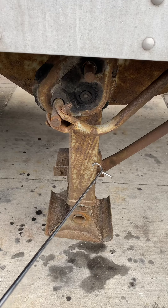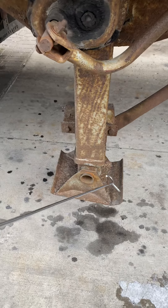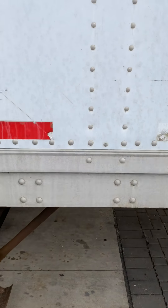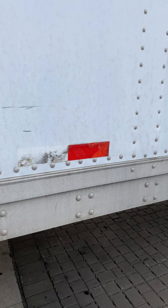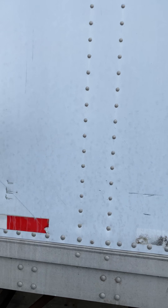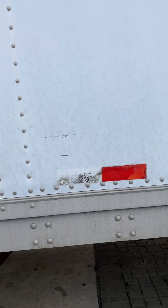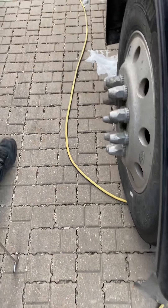Landing gear must be secure, no broken, and handle in lock position — leg up. DOT tape on the side of the trailer must be at least 50 percent present. The whole trailer must be secured, no broken, and no missing parts.